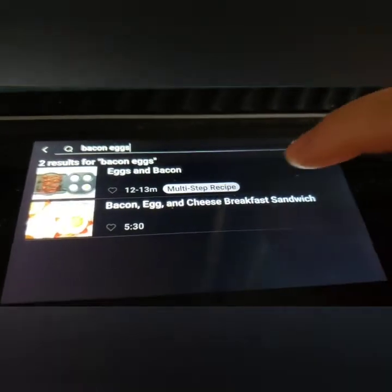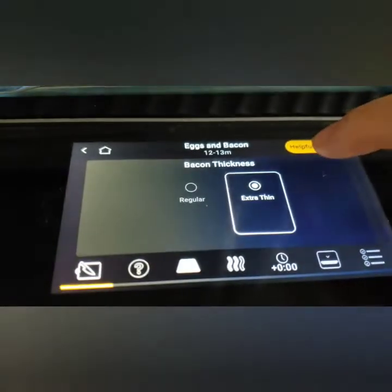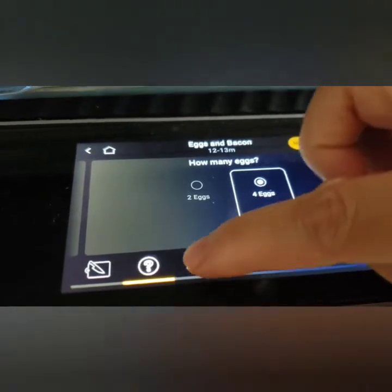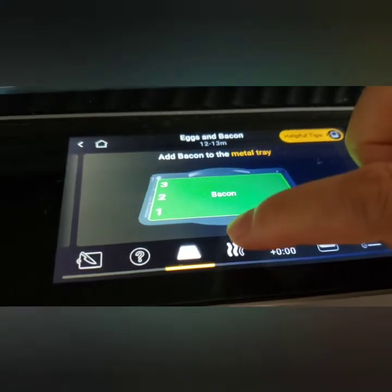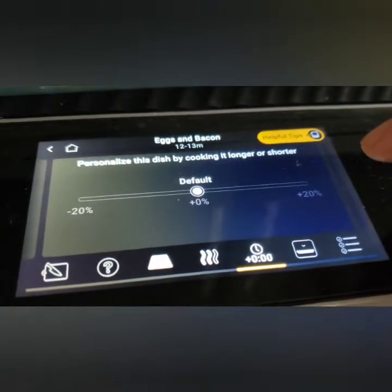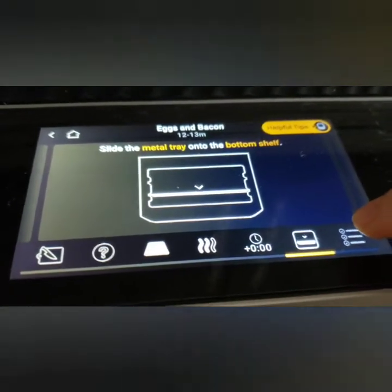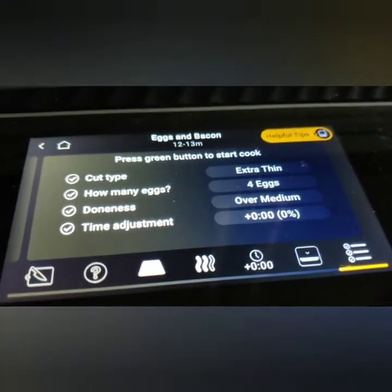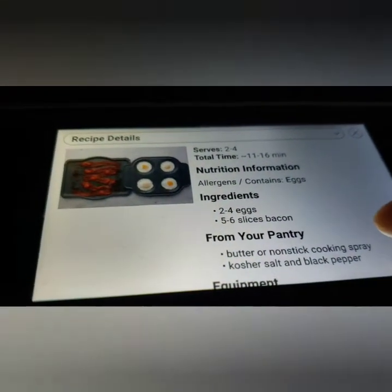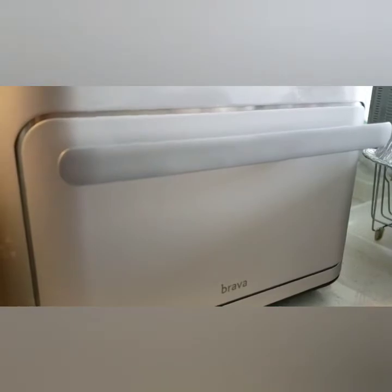Bacon and eggs — I typed 'bacon eggs' in the search bar; I think that's the easiest way versus searching separately. I have extra thin bacon, four eggs, and one tray of bacon. I'll choose over medium for the eggs. I'll leave it at default — the top tray is for bacon and the bottom tray is for the eggs. That's it. Let's check the helpful tips: five to six bacon slices, butter. Bacon's in the top tray — time to cook.